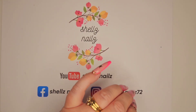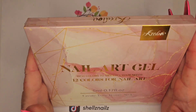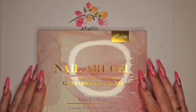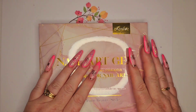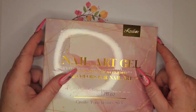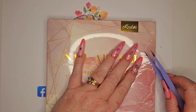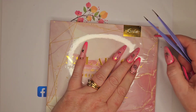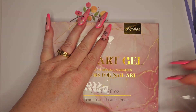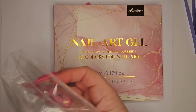Hi everyone, Shell here from Shells and Nails. So today I have something off Amazon — this is from Cridio. With a little bit of exciting news, I actually have a code for Amazon for you from Cridio. This isn't PR. I bought this myself. I even used my own discount code, so I know it works.